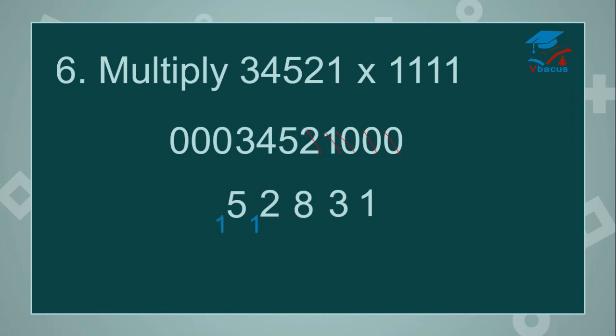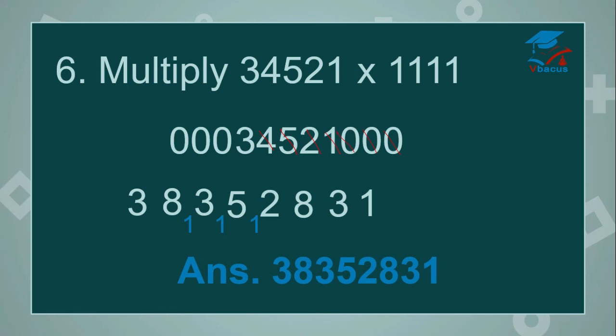5 plus 4 plus 3 plus 0 plus carried over is 13 — write 3, 1 will be carried over. Cut 5. 4 plus 3 plus 0 plus 0 plus carried over is 8. Cut 4. 3 plus 0 plus 0 plus 0 is 3. So your answer is 3, 8, 3, 5, 2, 8, 3, 1.